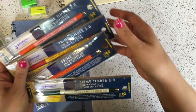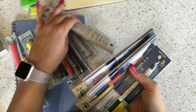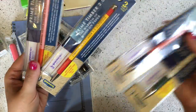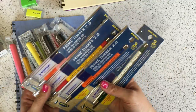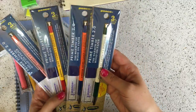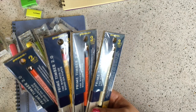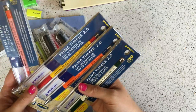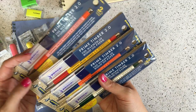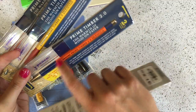One more product I wanted to show you: this is the Penco Prime Timber 2.0 pencil — a 2.0 mechanical pencil manufactured by a Japanese company called Hightide. Penco is kind of a brand they have for some of their stationery. It was recommended to us by a friend who said we had to get it. It was funny — around the time we looked into selling it, the company decided they didn't want their stuff merchandised in the US anymore, so it's possible this pencil may become hard to get.